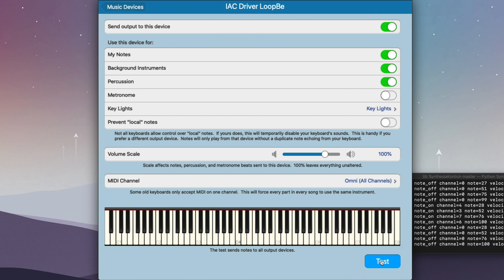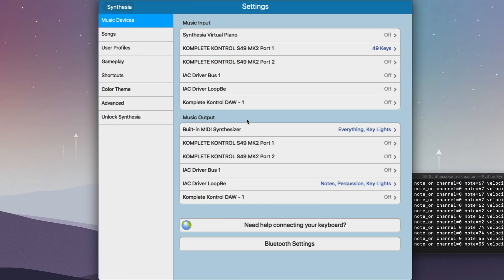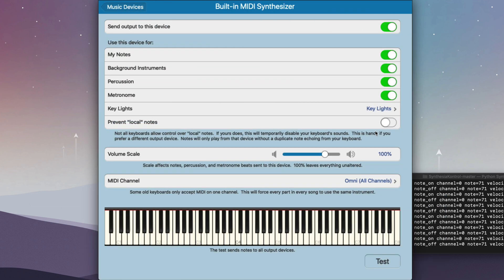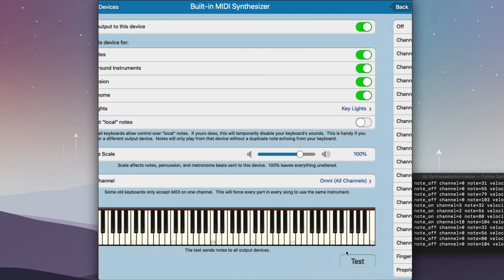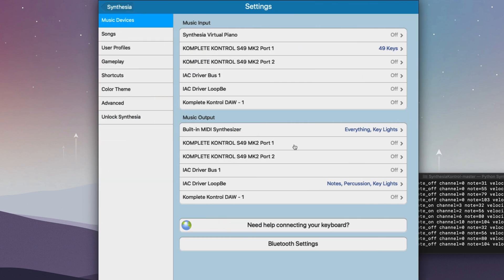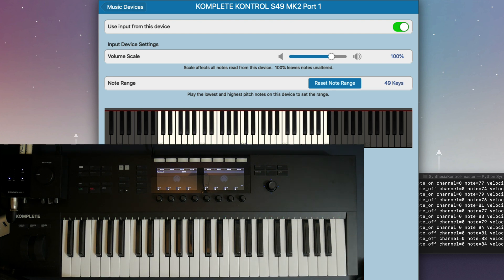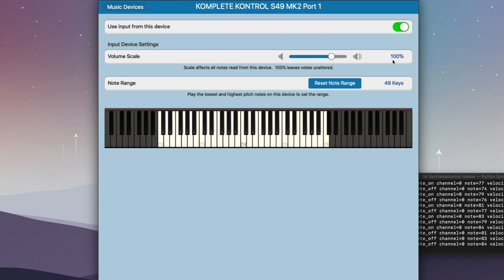To test it, just press the test button — as you can see, the notes are lighting up. Also under Music Output, turn on the built-in synth so you can hear sounds when you play. I have my key lights set to the Finger-based channel as well — I'm not sure if that's required, but this is how I have mine set up, so just copy these settings. On the Input side, select Complete Control Port 1 — it auto-detected that I have 49 keys, but just make sure the input is enabled.